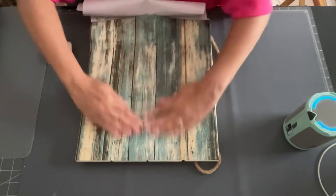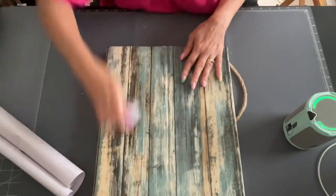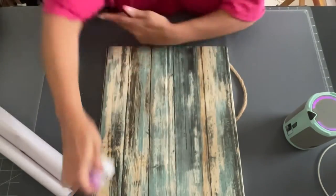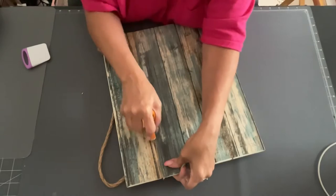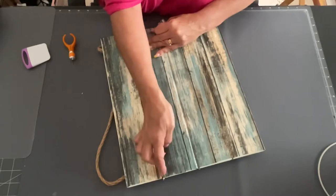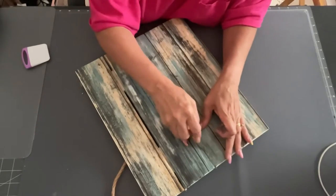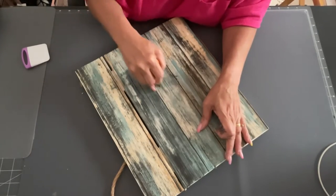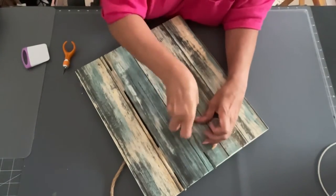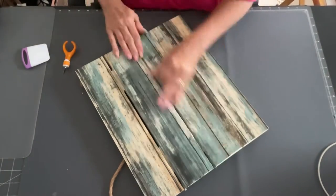I just take the backing off — it's kind of like contact paper or wallpaper, but it's a vinyl paper and it's really sturdy. I put it on after I cut it out. Then I used my X-Acto knife and went in between each one of those shiplap boards, pressing them down in between the creases so they stay down nice and stuck. I used a popsicle stick instead of my nails so I wouldn't break them — much easier.